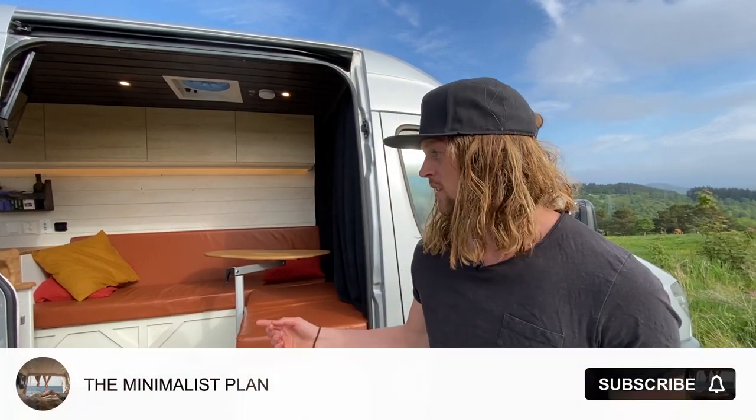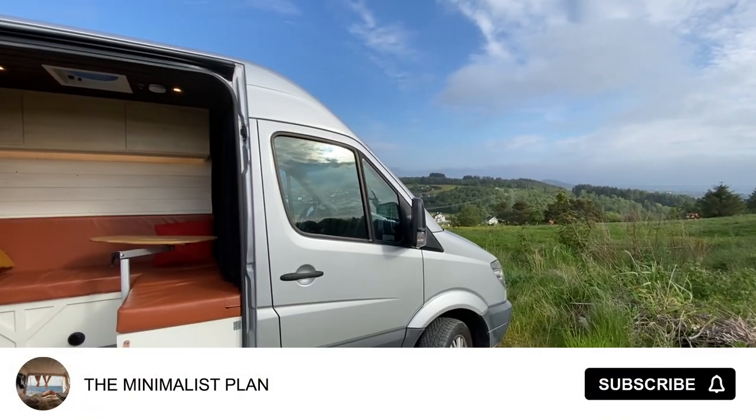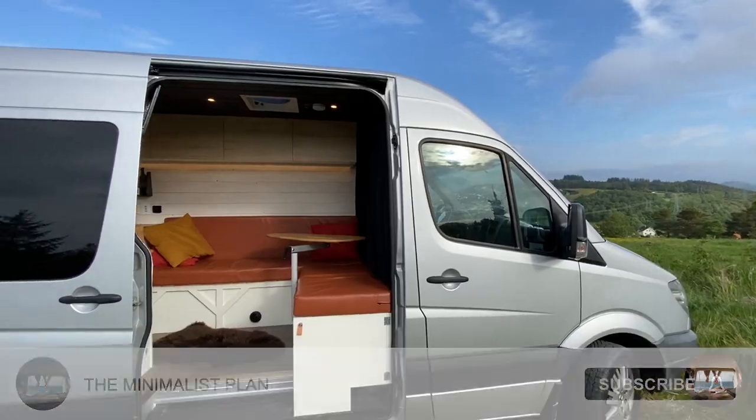Hey and welcome. Today we're gonna go for our latest van conversion, this Mercedes Sprinter. So let's go for it.